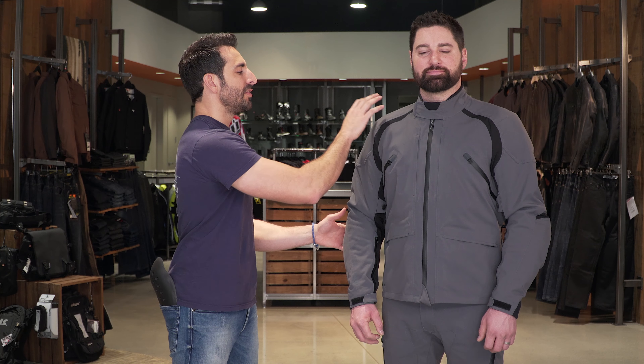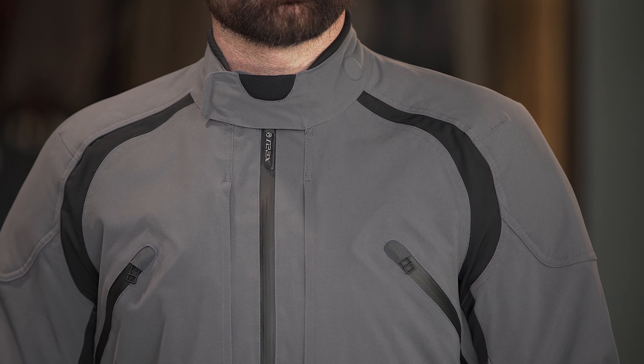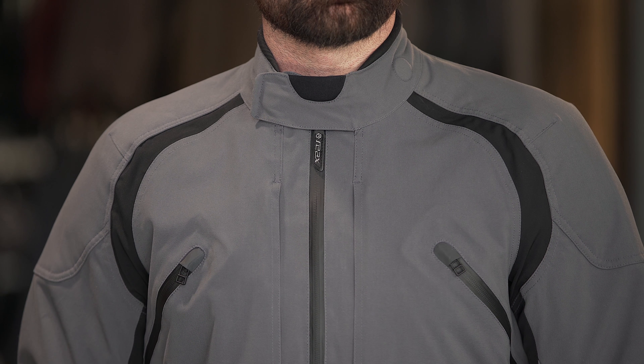Quick note on fitment: the REAX Ridge jacket comes in two colors — this charcoal black, and also what they call load-in, which is a more military green. The pants are coming in charcoal only for now.